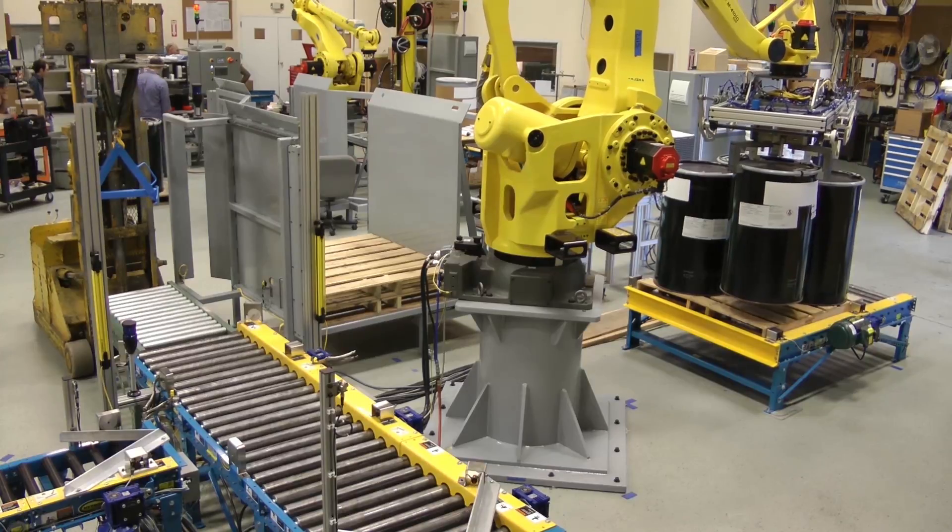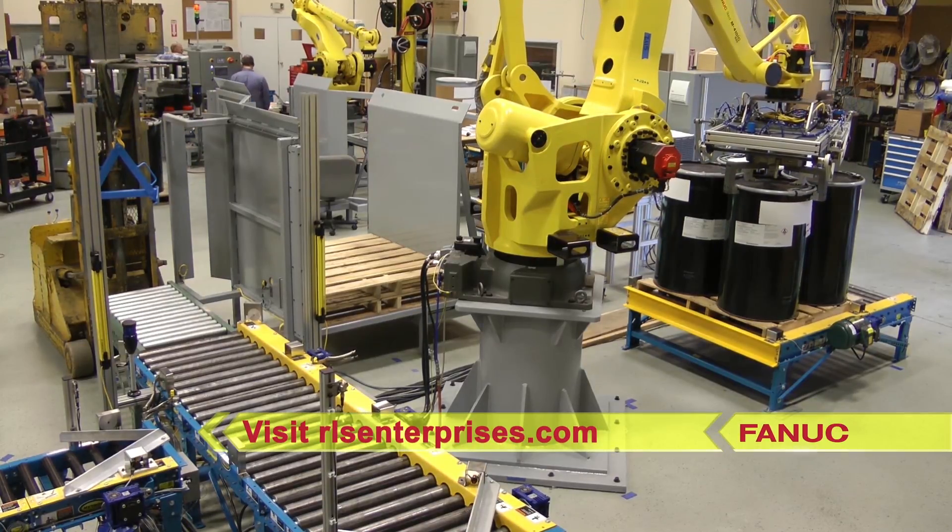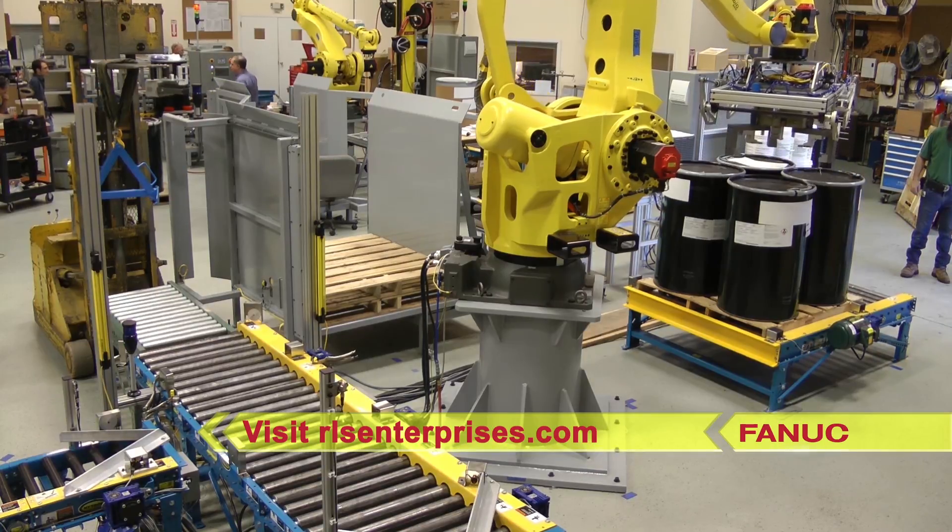For this and more from FANUC America Authorized System Integrator RLS Enterprises, please visit RLSEnterprises.com.